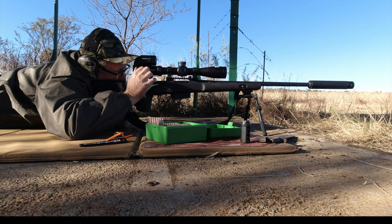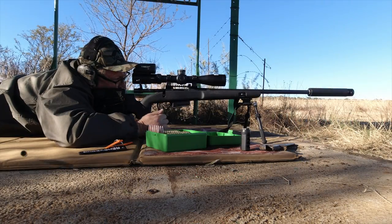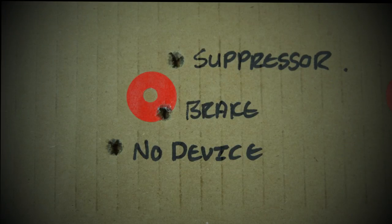Next I'm shooting with the suppressor. With the suppressor, the muzzle lift is 1.7 mils up and 1 mil right. So let's look at the results: all the shots fired with muzzle devices printed higher than without muzzle devices.